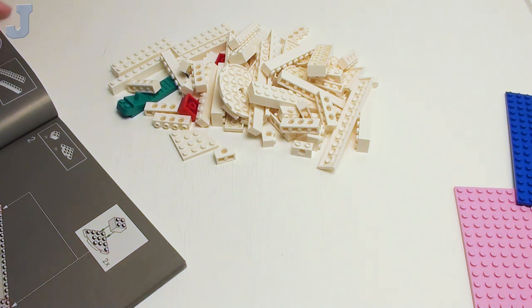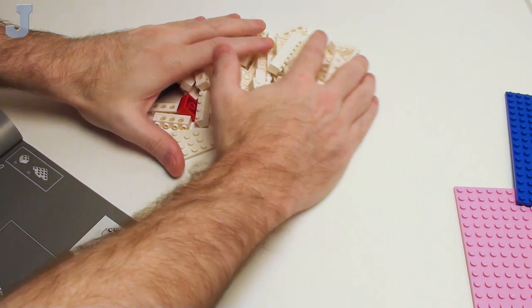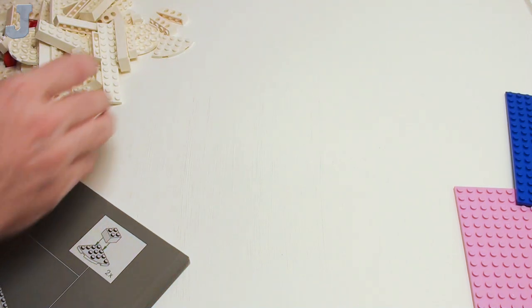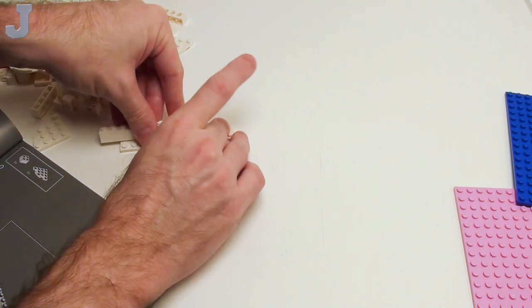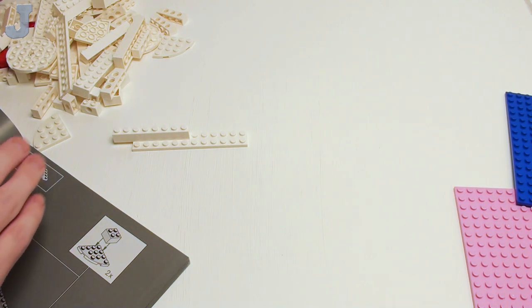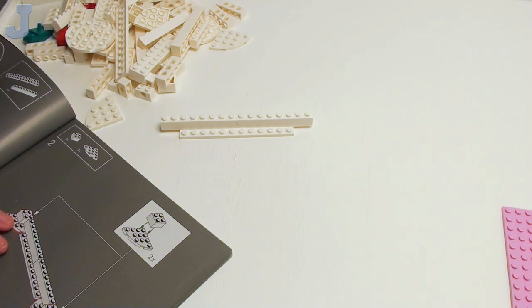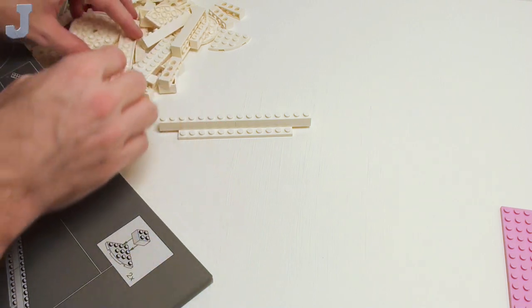And we're going to start right in. This kind of reminds me of that Disney set — the one with the little mini art pieces. But when I heard about this set, I thought, oh cool, we're going to get a mosaic. I thought it would be something fun to do. Well, no — this is what it is.